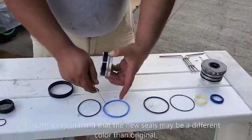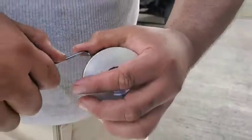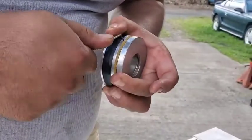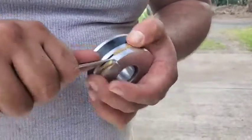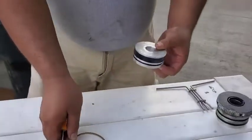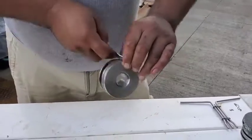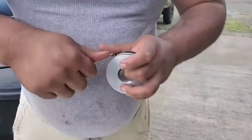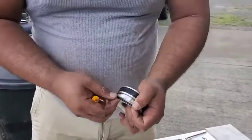Next on the list — this blue ring takes the place of this yellow ring. We'll use our pick tool; sometimes it might be a little tricky to get out, especially when they're all hard and brittle. And behind this is that black o-ring. It's a good idea as you're taking these apart to set the old pieces and match them up with all of your new components. This one's a little tricky to get out because it's kind of deep in there.